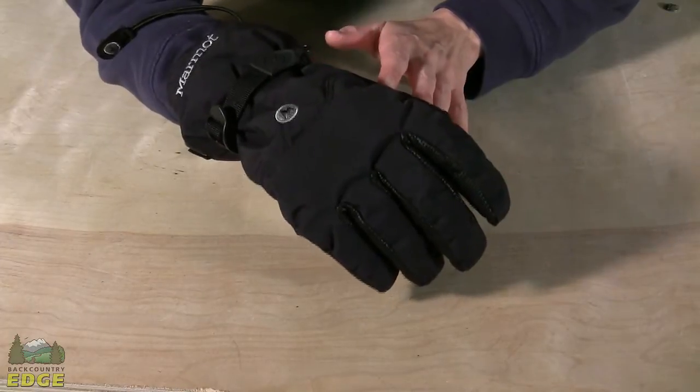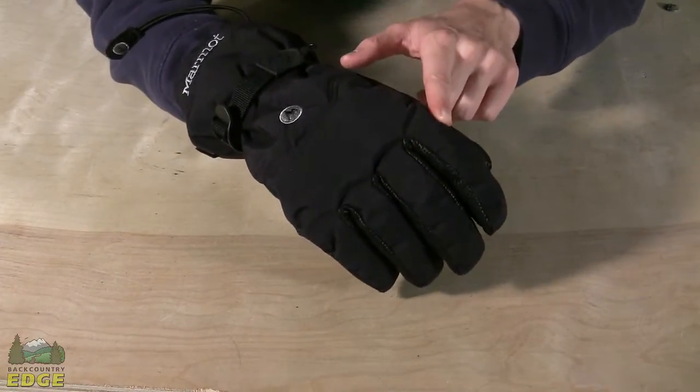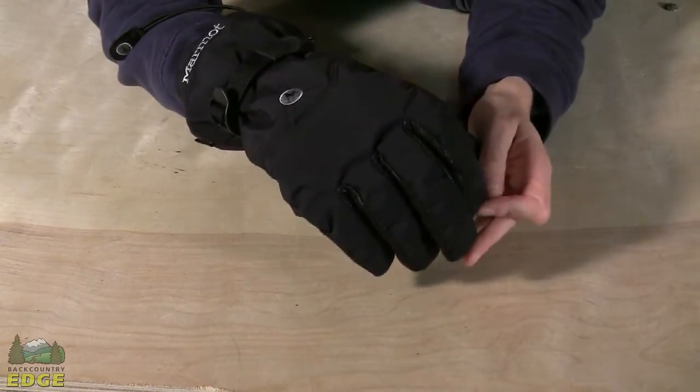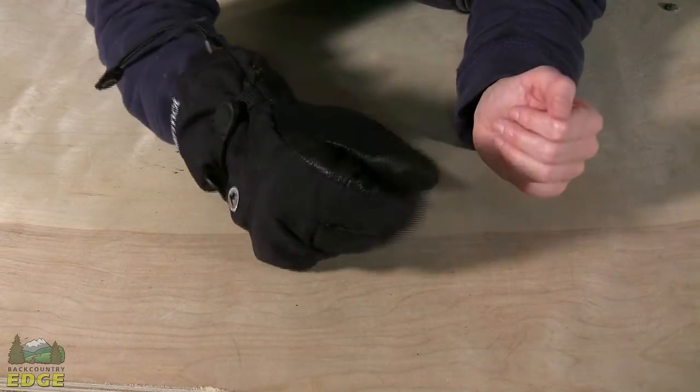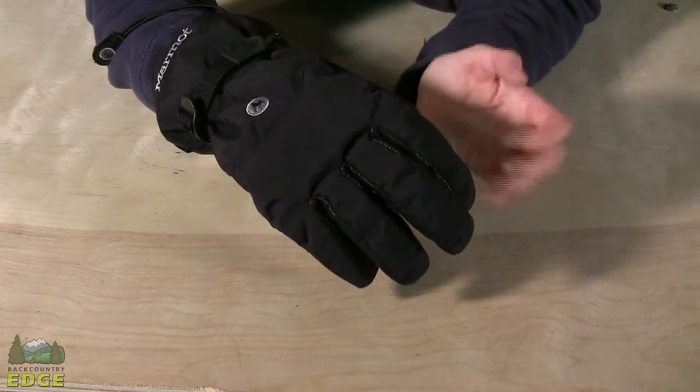Getting wet shouldn't be a problem in the Randonet Glove. You do have a combination of waterproof, breathable fabrics. You've got a Gore-Tex insert, as well as Marmot's proprietary waterproof, breathable membrane fabric combined in this glove. So you're fully protected from cold, wet, wind, and snow — the whole deal.